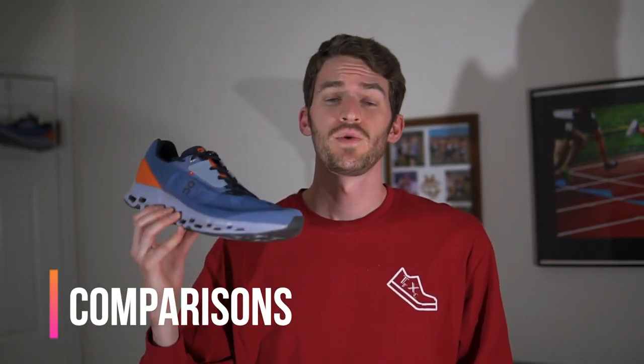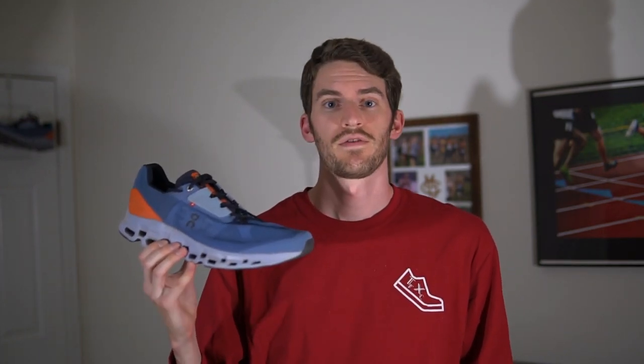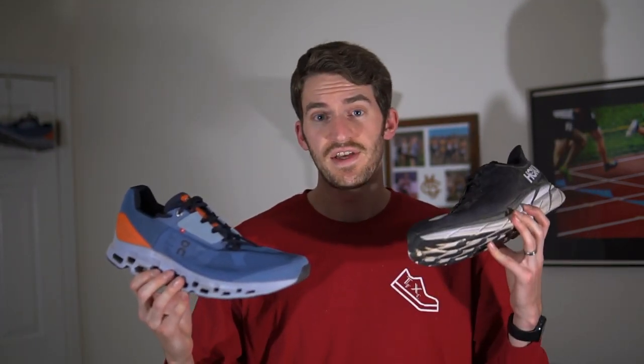I'm going to compare a few shoes to the ON Cloud Stratus 2. The first shoe is the Hoka Clifton 8. These shoes are both high-cushion trainers but the cushioning is pretty different — the ON Cloud Stratus 2 is definitely a lot firmer while the Clifton 8 is a lot softer and spongier. I liked the upper of the Clifton 8 better as well, and personally I think I'd choose the Clifton 8 for most runs, especially recovery and easy days, while the Cloud Stratus 2 might be better for more up-tempo paces.